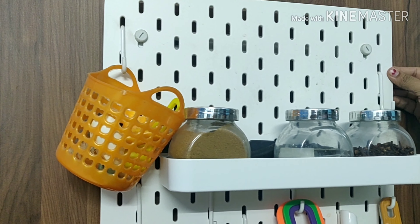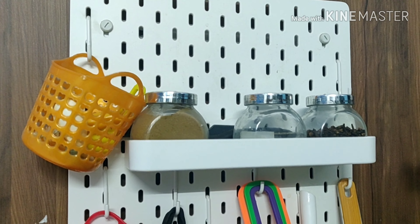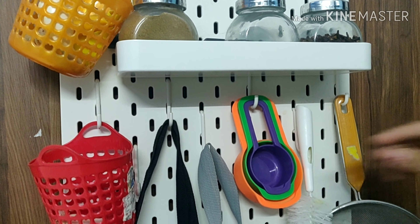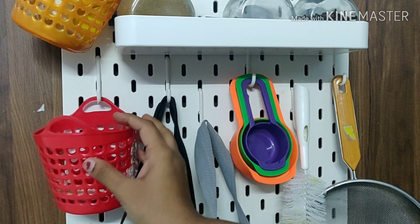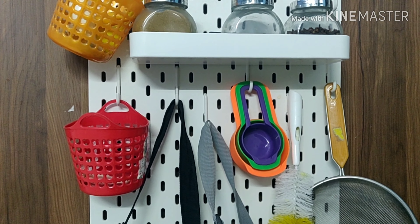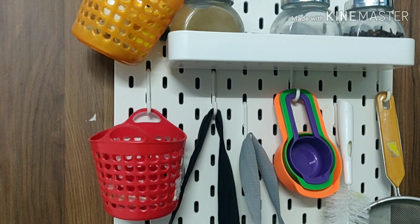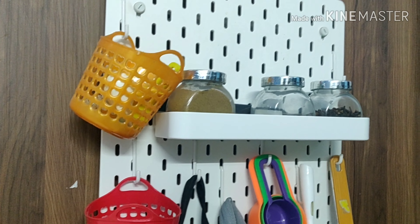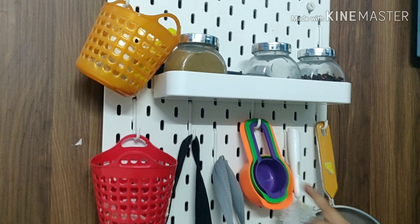This place is good for cutting vegetables also. We can cut using the mixi. This is a chopping board. This is brought from IKEA.